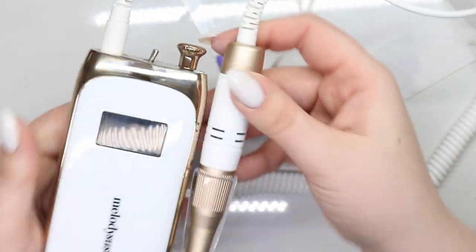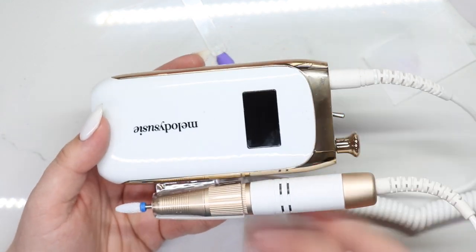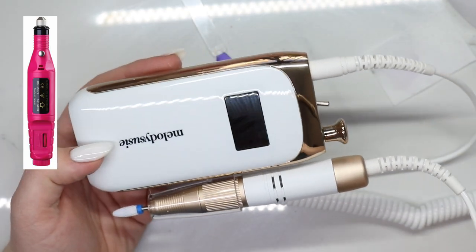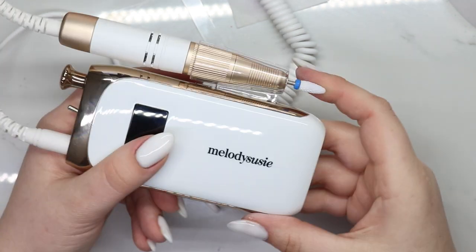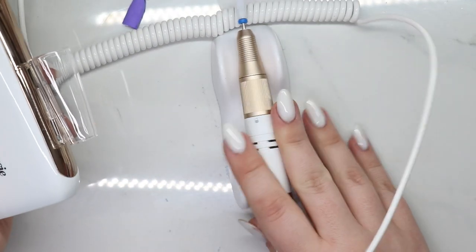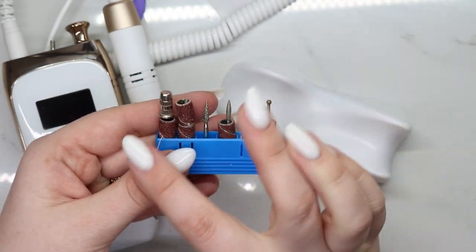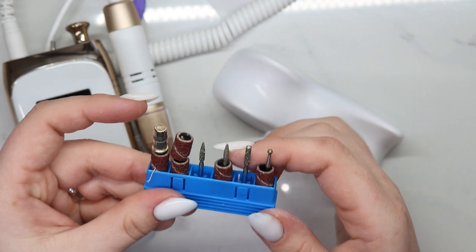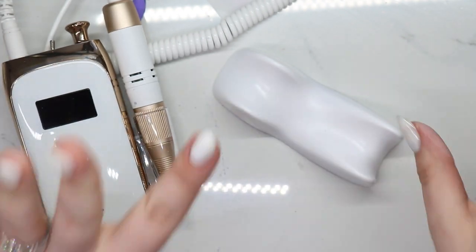I am thoroughly impressed with this e-file. I don't think you can go wrong with any Melody Susie e-file, unless they sell one of those cheap $9.99 or $19.99 pink ones — you know what I'm talking about. Great e-file. I love that it is portable — you have your clip, you have a place to keep it. And it actually came with some of the higher quality bits than I have seen in other e-files. Most of the time I say these are junk, but these are super sparkly, so they are a higher quality bit.